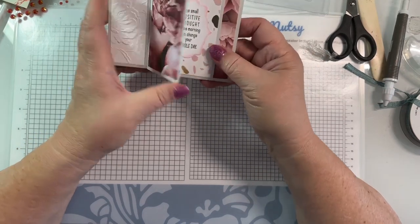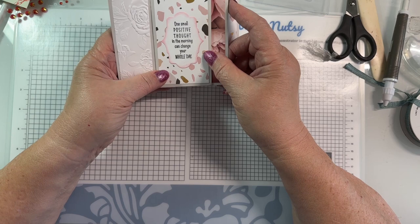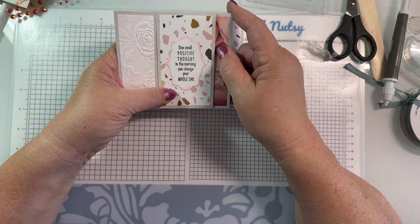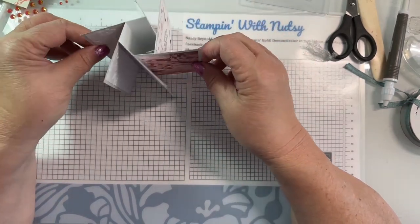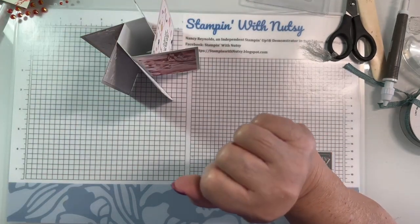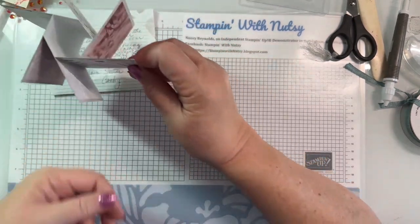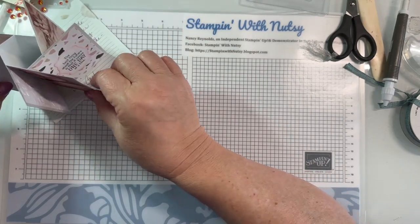The most important part is this little mechanism in the middle, and it's not as hard as it looks. Isn't this pretty? I think this is retired designer series paper. I don't know where she got her sentiment, but I think it's really true: 'One small positive thought in the morning can change your whole day.' She knew I liked pink and roses. Her name is Kathy.